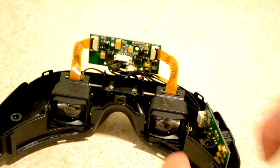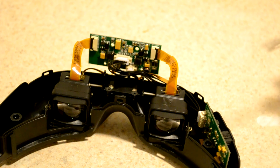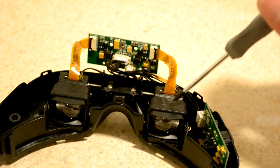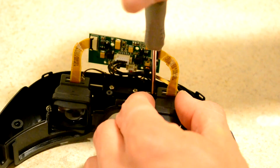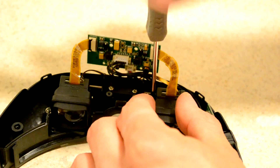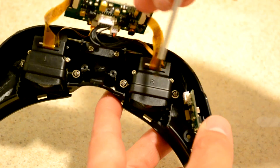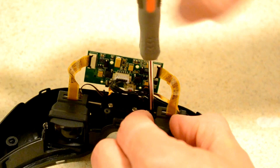Now here are the actual LCD assemblies themselves. The way they work is you've got a convex lens in front of a concave lens in front of the LCD assembly. I'll disassemble it — there are two screws on either side, one right here, one right here.